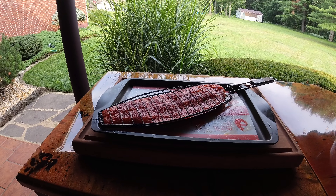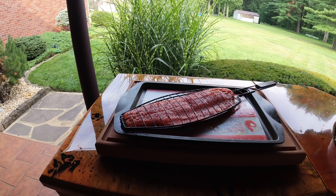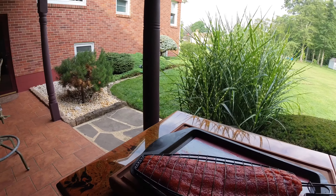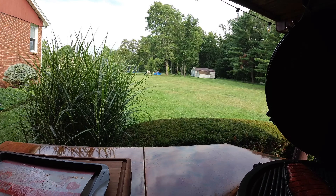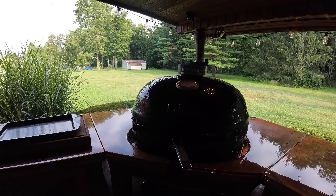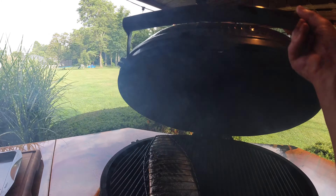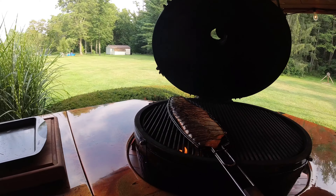Here's our steelhead trout in the fish basket, ready to put on. If you like to grill fish and you do not have one of these fish baskets, you need to get one. You just put it over the coals like that. Our steelhead trout's been on for a few minutes — I've already turned it once. We started with the skin side down, and we've been cooking with the flesh side down for a few minutes.